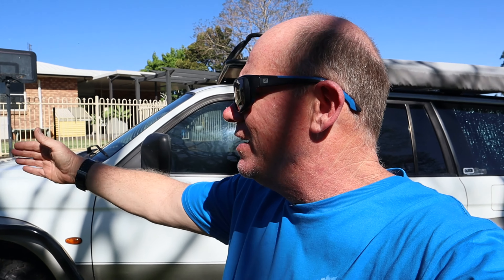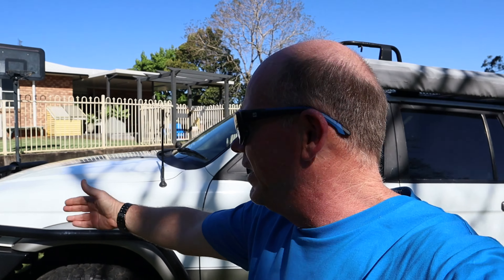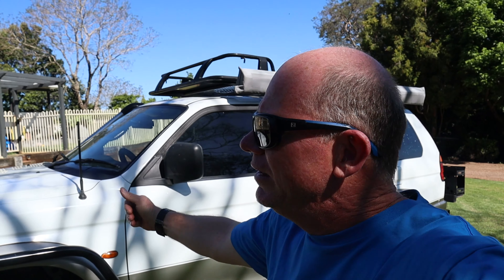Hey guys, welcome back. Prado 150 out of here. Just going to put you over to Lachie. He's going to tell you all about this car he's got that you can see behind us. Over to you, Lachie.